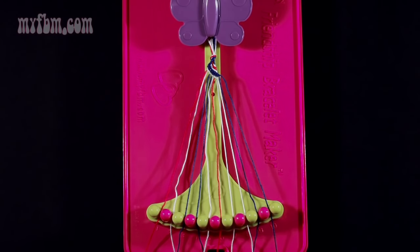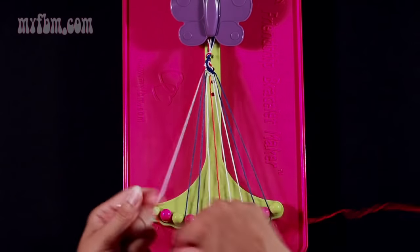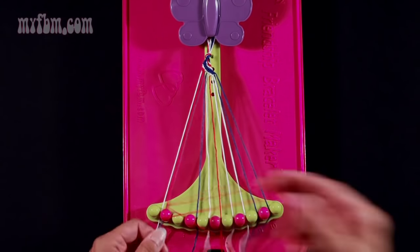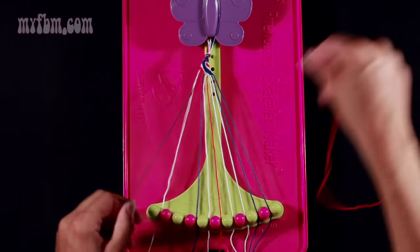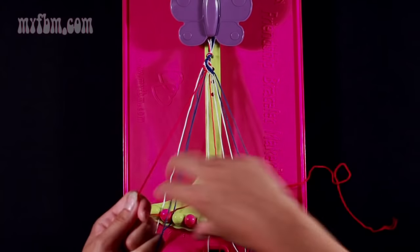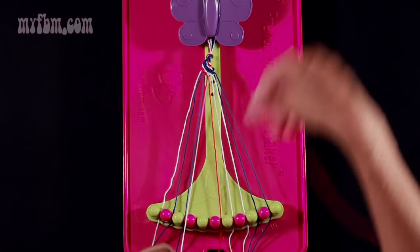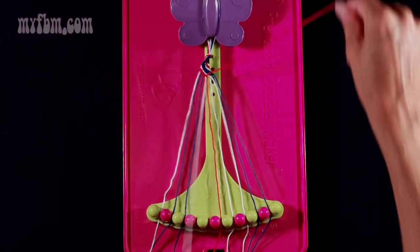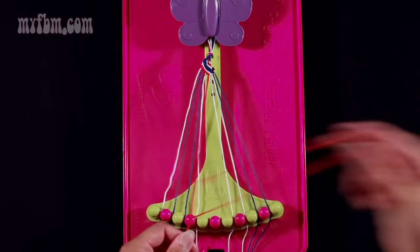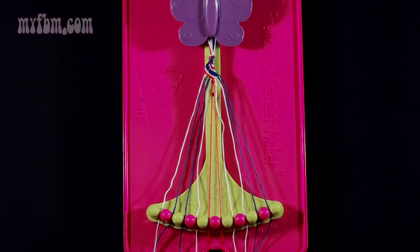Now you're going to take string 1 again, which this time should be red, and you're going to make five right-hand double knots. Your first one with string 2, which is white. Place the white string in slot 1. Pick up number 3 — pull through once, twice — that was your second right-hand double knot. Make your third right-hand double knot with string 4, which is blue. Place that blue string in slot 3. Pick up number 5, which is white, and make your fourth right-hand double knot. Place that white string in slot 4. Take number 6 and make your fifth right-hand double knot. Place the one red string into slot 5 and your original red string into slot 6.